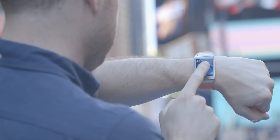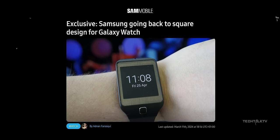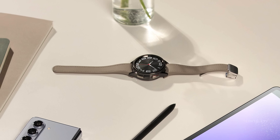A few days back, word got out that Samsung might be getting ready to drop a new smartwatch with a square display. Now there's some fresh rumor floating around about the Galaxy Watch 7 series, and if it's true, Samsung could really shake things up.